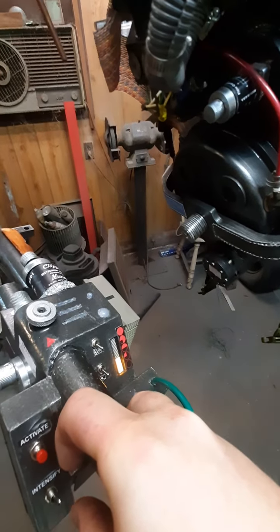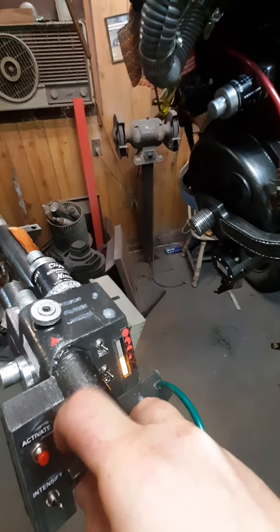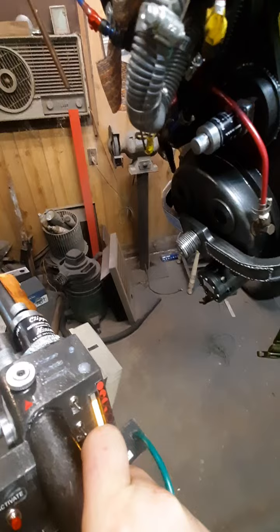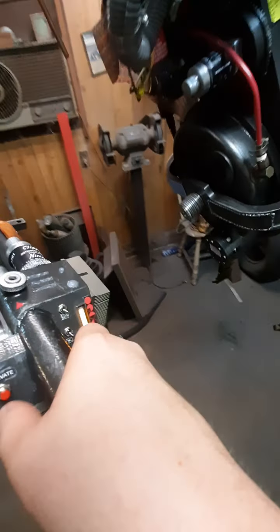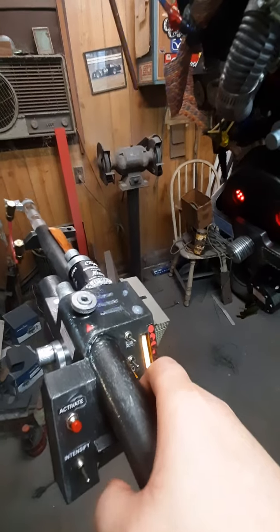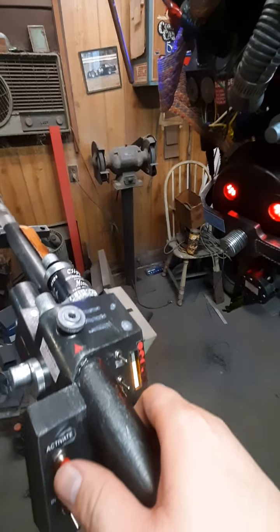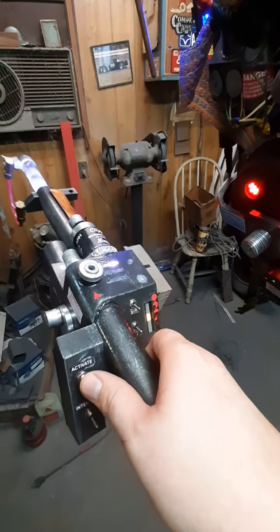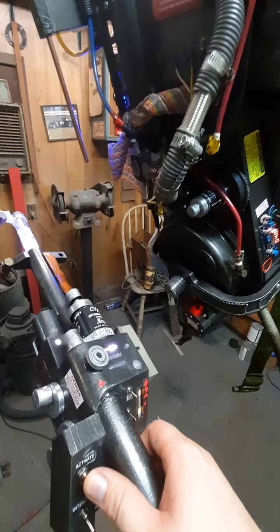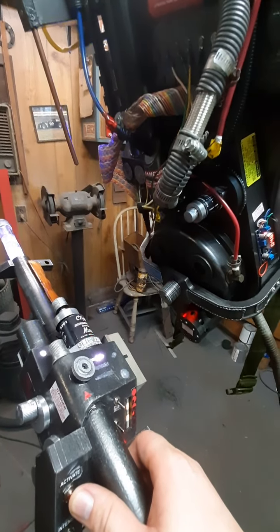Then you have your intensify switch, which turns the pack off but leaves the wand operational — so this is basically your safety. And it'll actually do the full run-through and overheat.